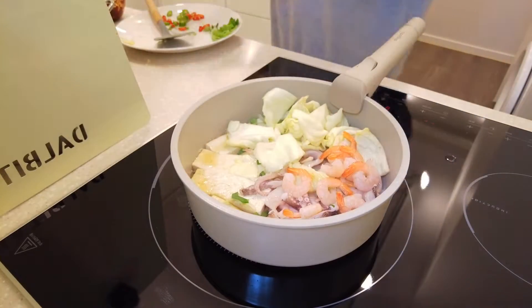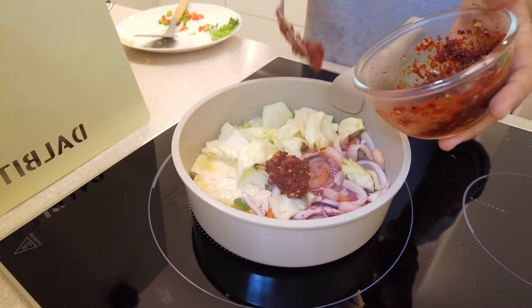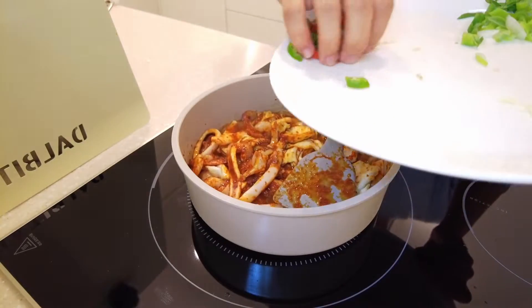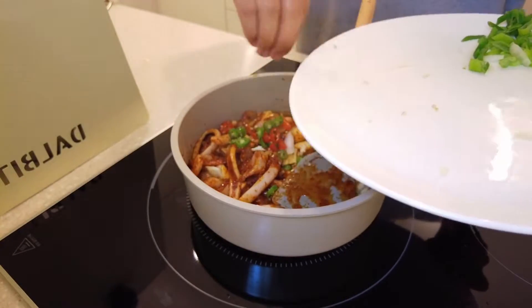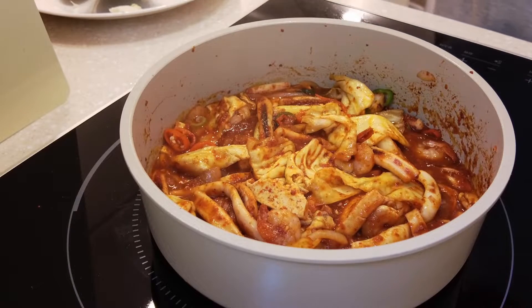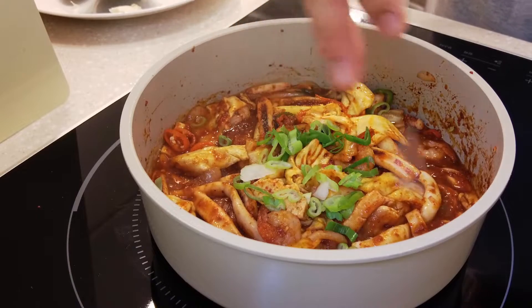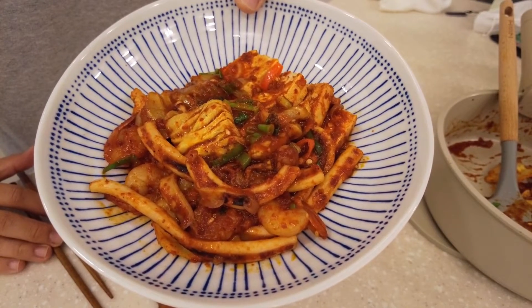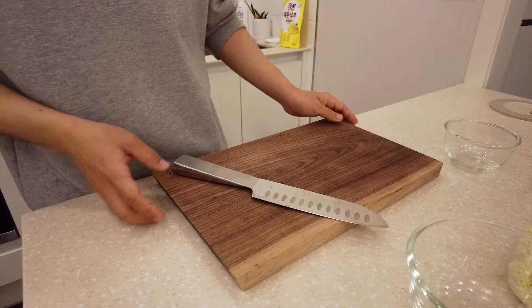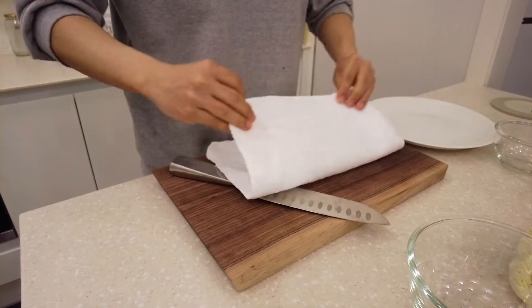There is a way of mixing in the oven. Hello, Mr. Pakie. Today, I'm going to make a mushroom sandwich.